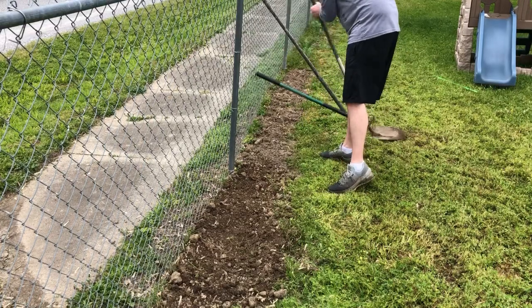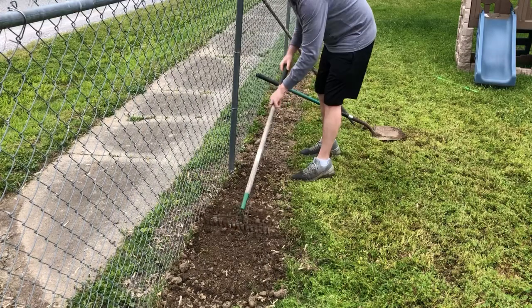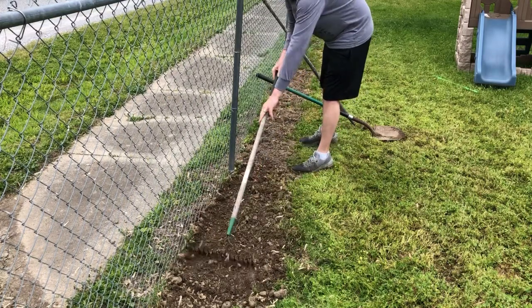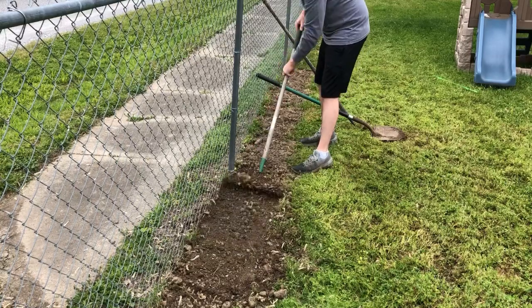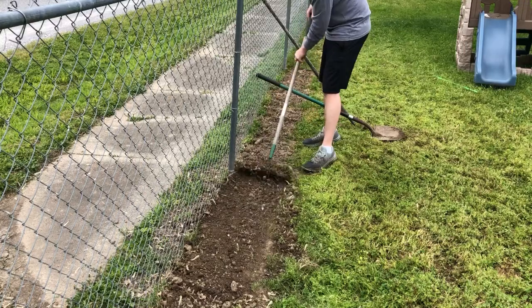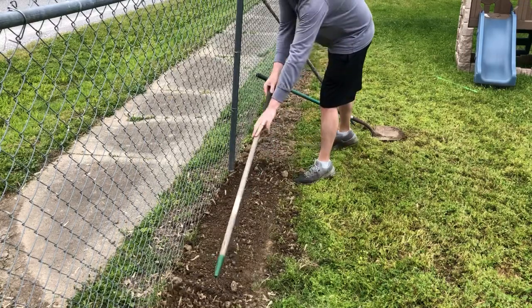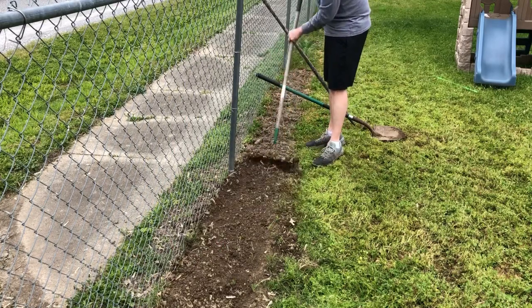Got the ground all hoed up — bringing my rake, I put it upside down and just smooth it over. That's going to remove the big clods without disturbing too much. I'll just rake it on down the line, then come back later with my five-gallon bucket, pull those clods, and put them in the compost pile.